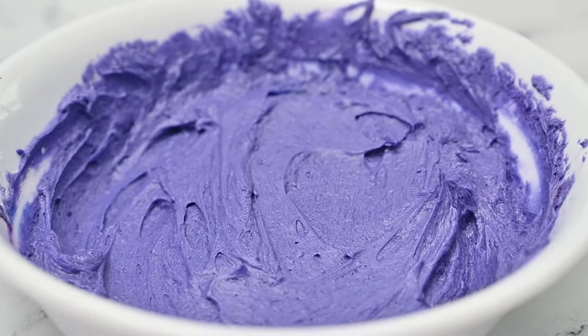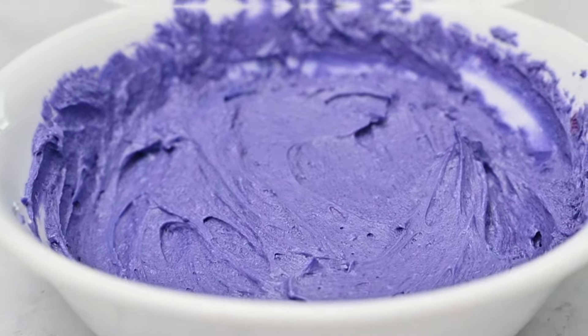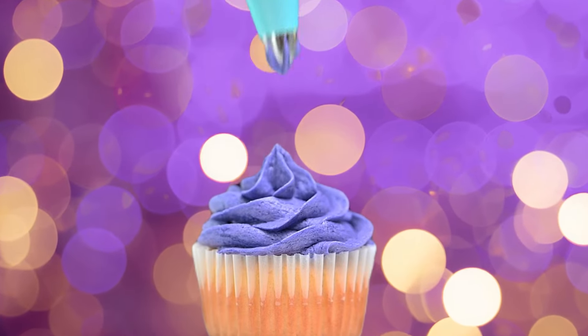Have you ever tried to make purple frosting and turned out with some gray color or a different shade of purple? Learn how to make purple frosting easily and quickly to decorate cakes, cupcakes, and cookies.